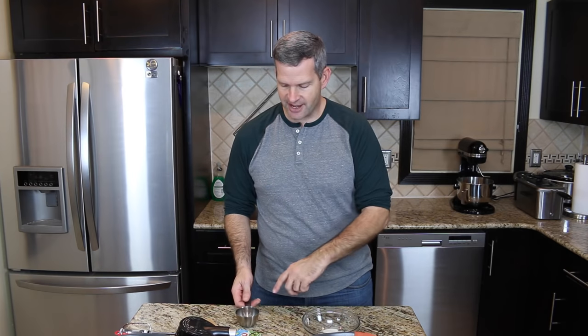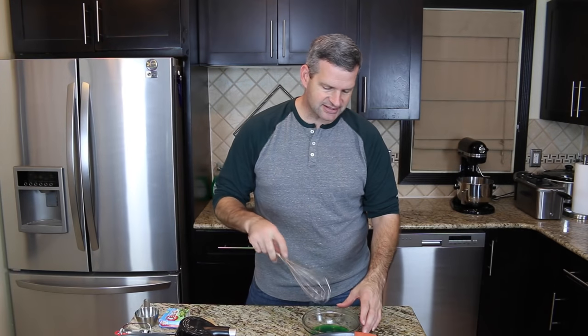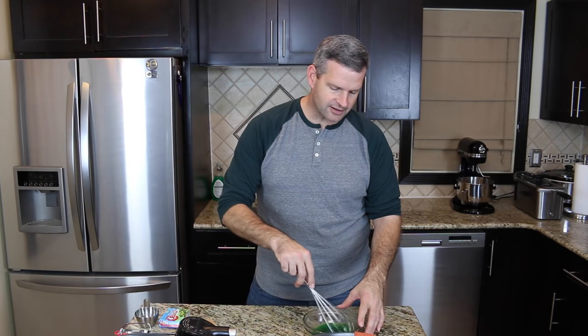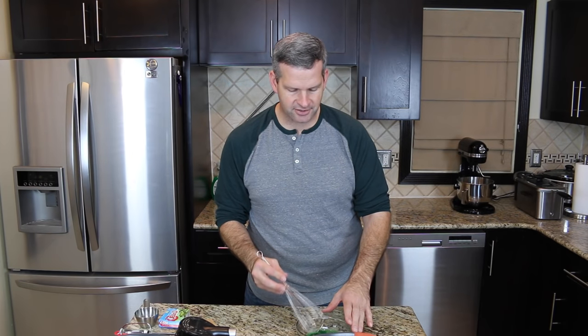Start off with one package of sugar-free lime Jell-O. I have that in a small bowl right here and I'm going to add to that half a cup of boiling hot water. Just mix this up until all that powder has dissolved completely. When you're happy that it's dissolved pretty good, just set that aside and we'll come back to that shortly.